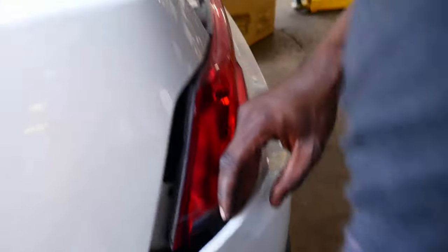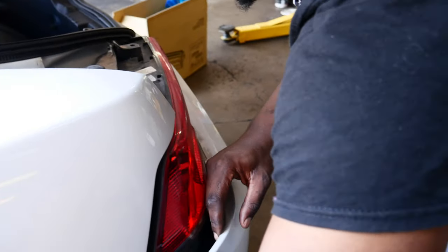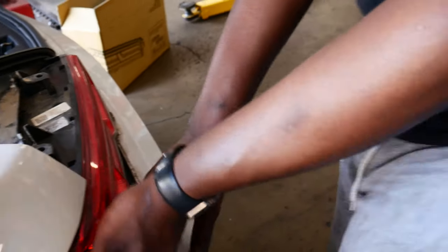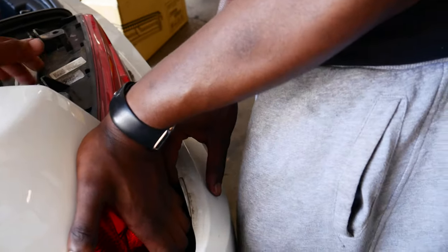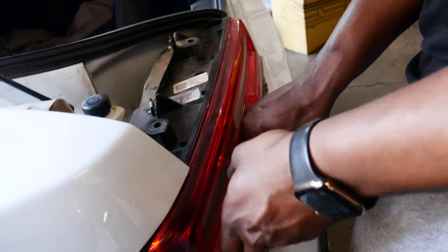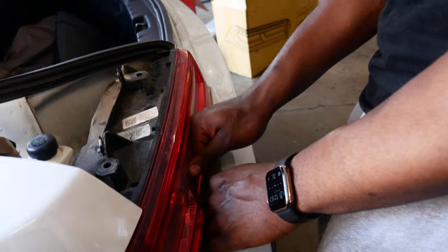There it is. So this hole is attached to the bumper. I thought the top of this hole was clipped, but the bottom of it had a clip in it. That hole is attached to the bumper.